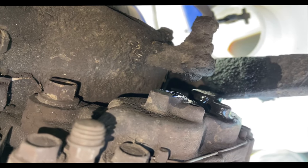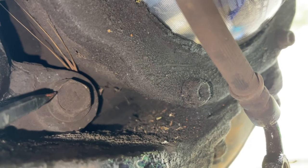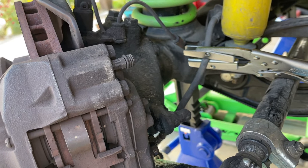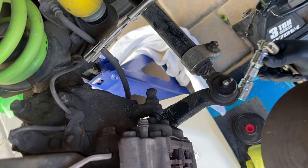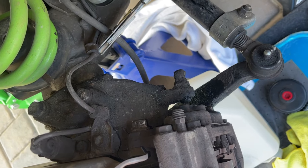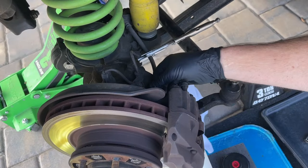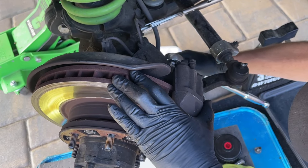Now we're going to break free the 17 millimeter caliper bolts — one up top and one down below. For the bottom one, the knuckle arm is a little bit in the way, so Bill's going to use a short breaker bar and a deep 17 millimeter socket. He's got the top one broken loose, now going for the bottom. Once both are loose, he may switch to a ratchet and spin them out further.